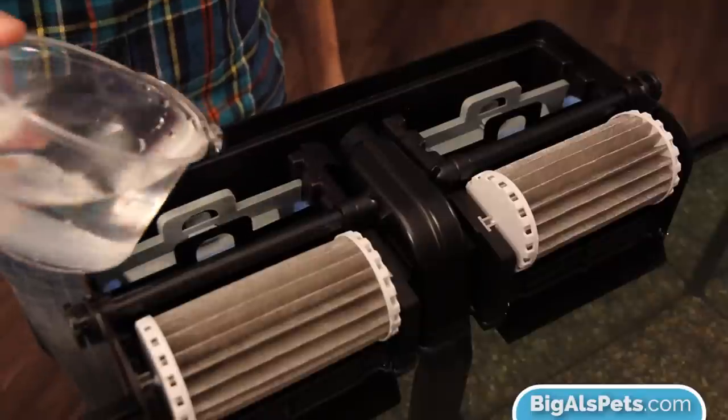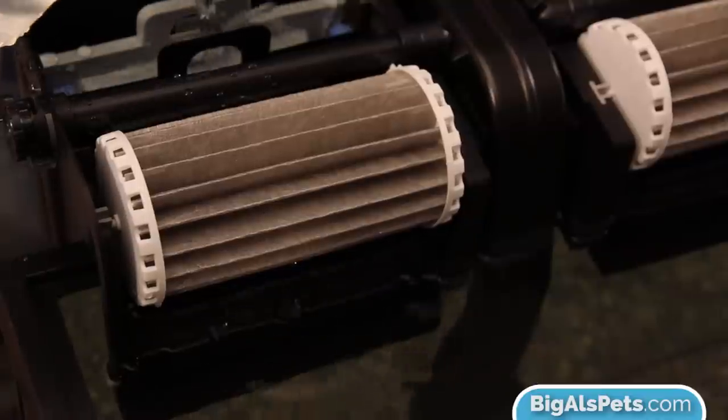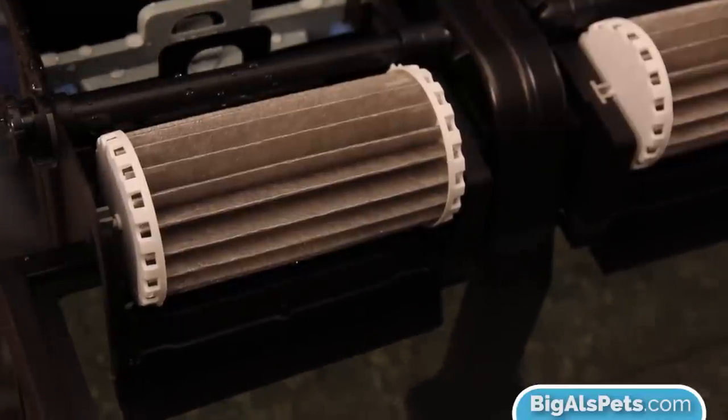Before we put the lid on the filter, we're going to want to fill it completely with water. You never want to start a filter dry. If you ever do, you're going to hear a loud grinding, banging noise — that's the impeller bouncing around with no water around it, and it'll never end up pulling water up into the filter. So take any kind of clean container — a cup or glass — and fill the filter from the back chamber. Once it's full, you're going to see water pouring out of the front of the filter the way it would as if it was running. Then plug the filter in.